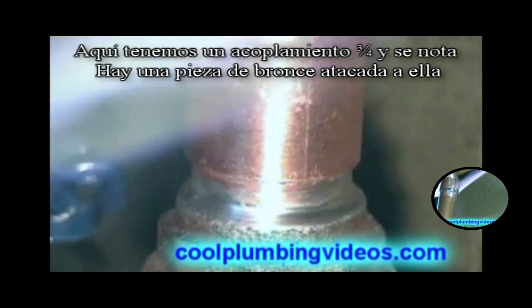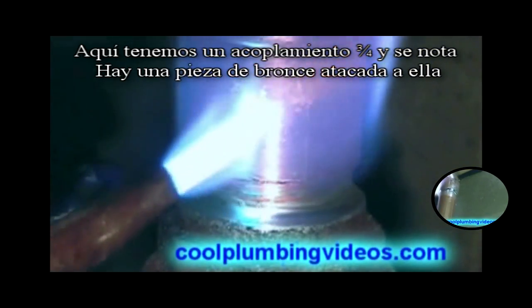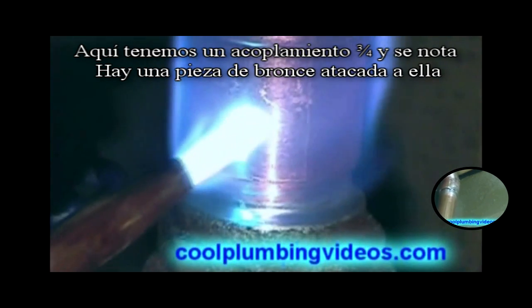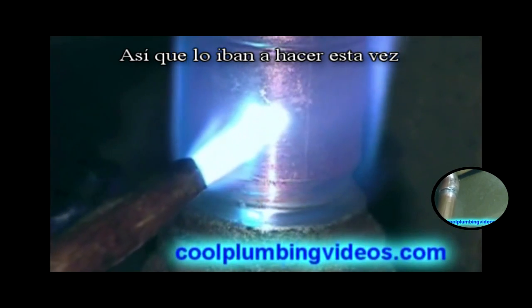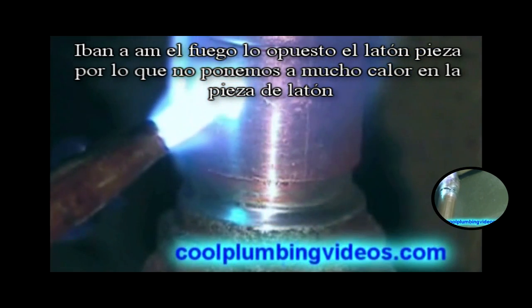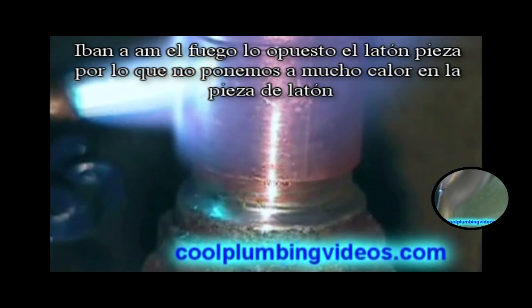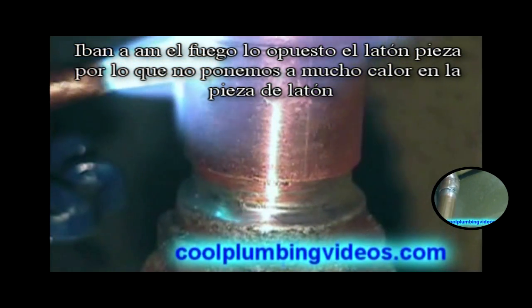Here we have a three-quarter inch coupling, and you'll notice there is a brass piece attached to it. What we're going to do this time is aim the fire the opposite way from the brass piece, so that we don't heat the brass piece up any hotter than we need to.